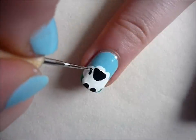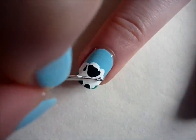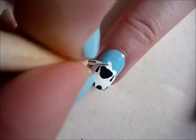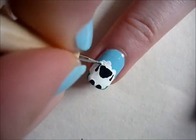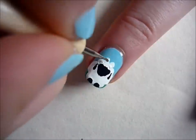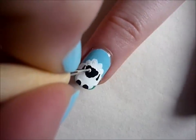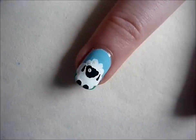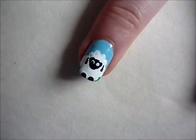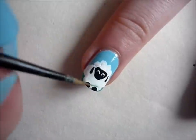Then you're going to create two white dots for the eyes. You can also add some grass to the mouth of the sheep.